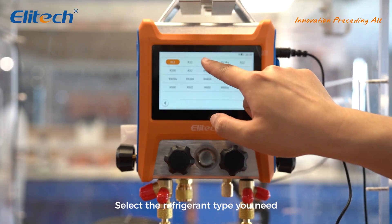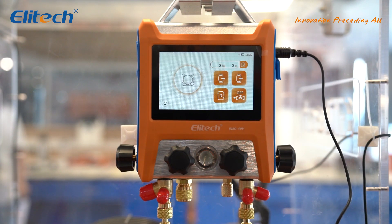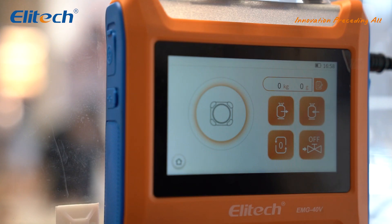Select the refrigerant type you need. In the near future, our wireless scale in the manifold gauge set will be able to connect via Bluetooth, and you'll be able to read the scale's data directly on the gauge. Stay tuned for updates.